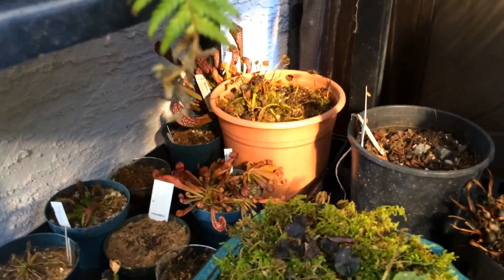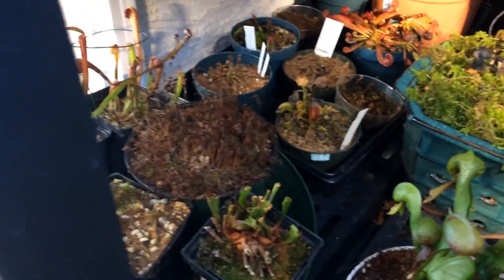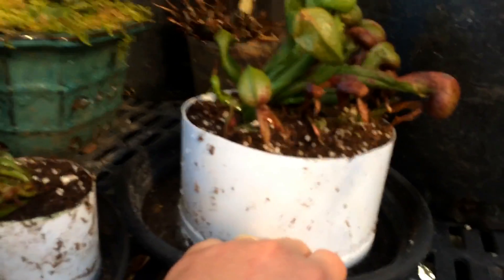Stuff like the purpurea here and the Darlingtonia — I don't cut off all the pitchers on those. There are some temperate sundews in there, Venus fly traps are way at the back, everything is still very very dormant here. We just want to make sure it doesn't get too cold for them. Right now it's maybe negative two in here.